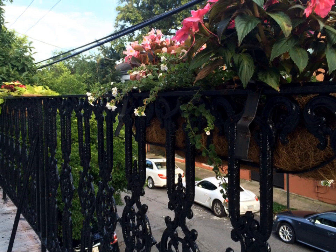And the result was a really beautiful balcony that I will be able to enjoy for many years to come. I hope this has been helpful. Thank you.